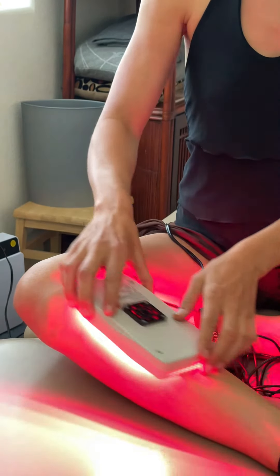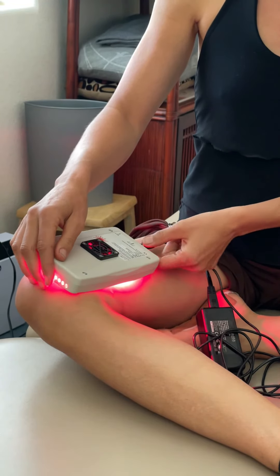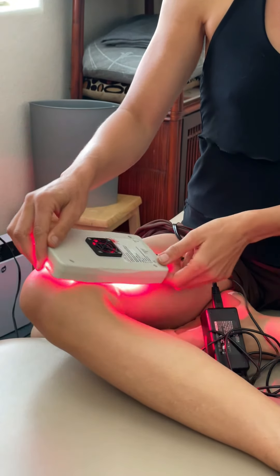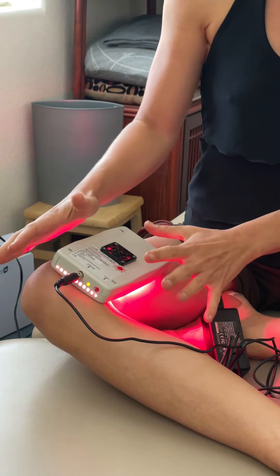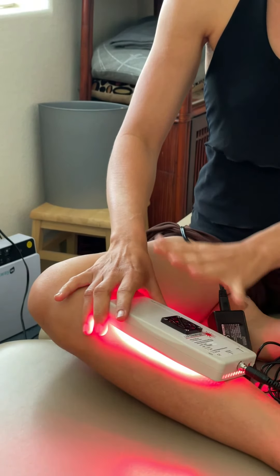It's really versatile — you can multitask, lay the light down, type an email, then go back and move it to the next spot. Because this is such a high-power light, you only want to use one minute in each spot. You could do two minutes in one spot if something is really hurting, but only once every couple of weeks.